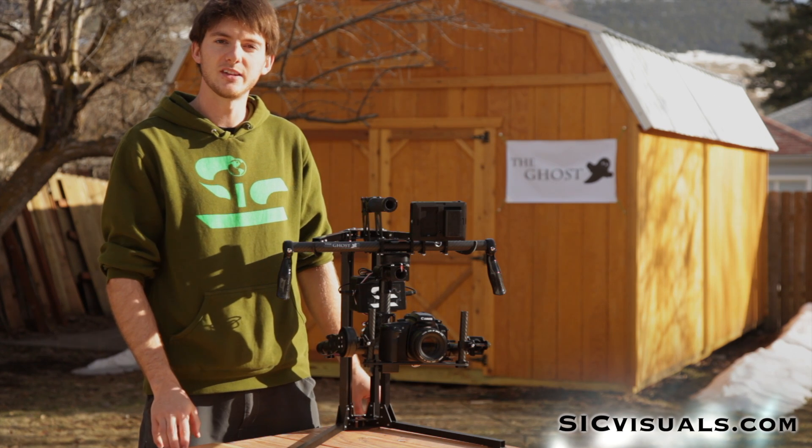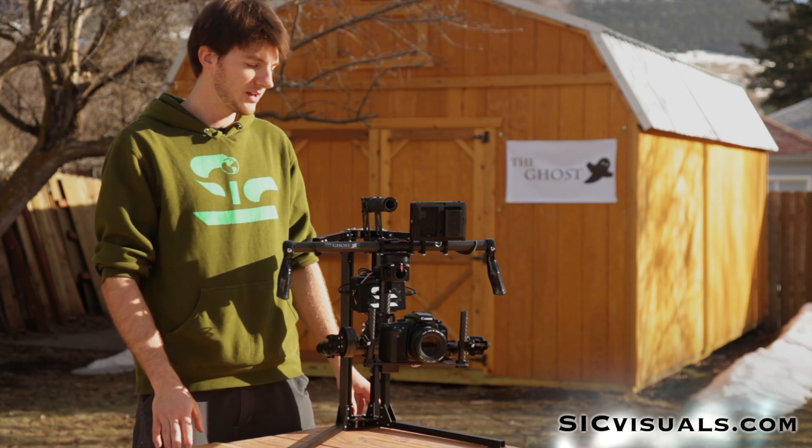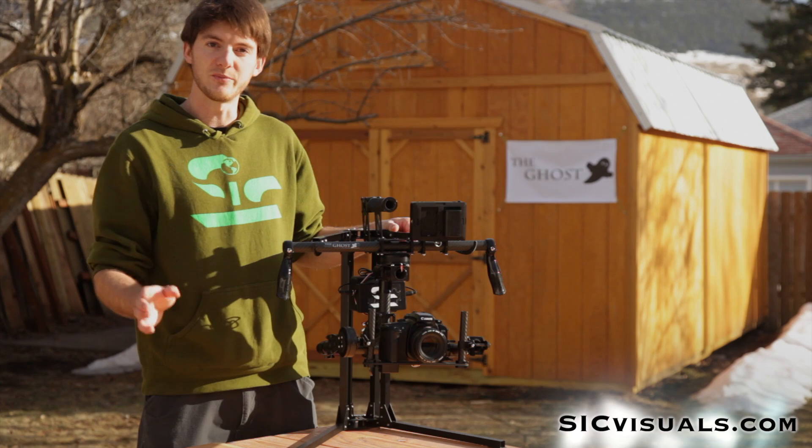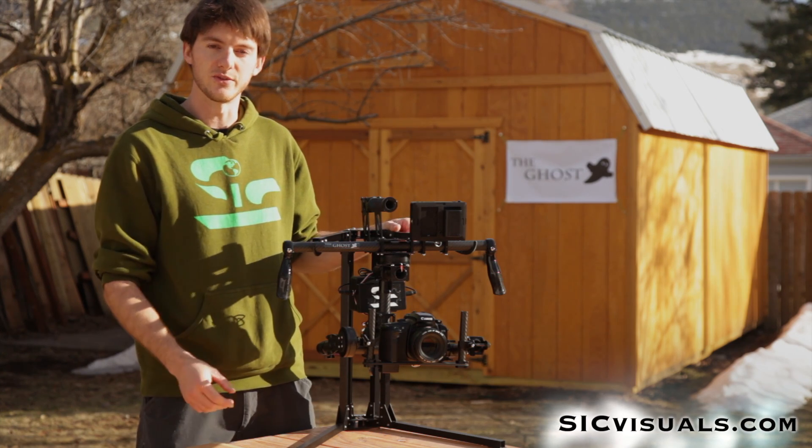Hey guys, I'm Jesse Spalding with Spalding International Cinema and I'm here showing you the new features of the Ghost. We've made a lot of awesome updates since our Kickstarter and I just want to run through those really quickly with you.